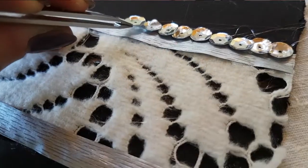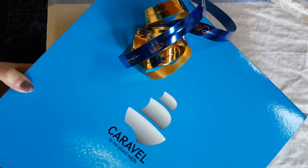The special touch: a little bit of paillettes. For the third card I use the box of a birthday cake and cut it to the right dimension.